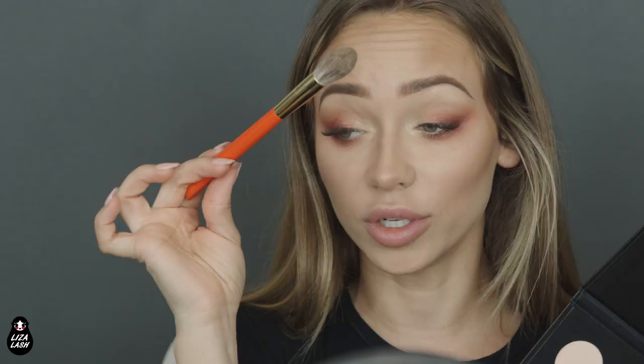I'm using this amazing brush by Haku Hodo. They're very expensive, but they're worth it — they're really, really good. If you're interested, please check them out; it's a really cool brand. And I purchased it with my own money — they didn't send it to me.